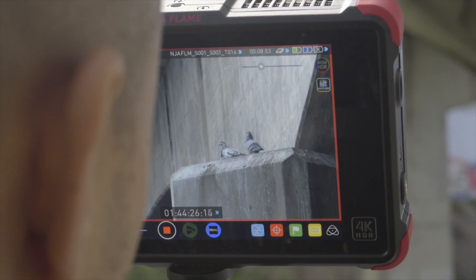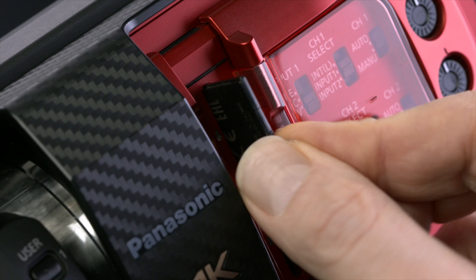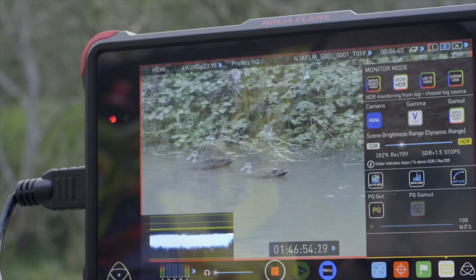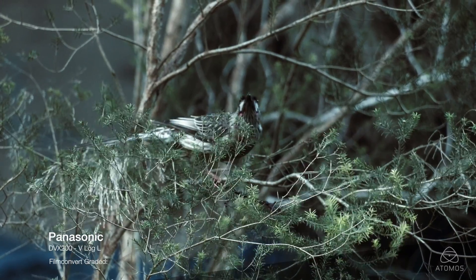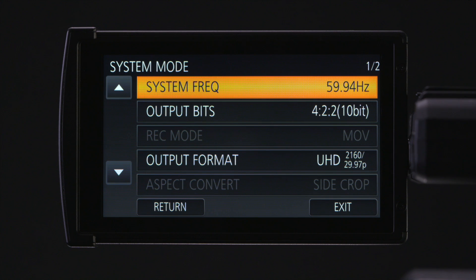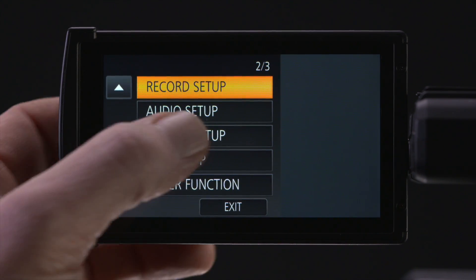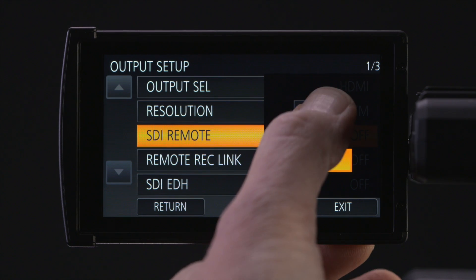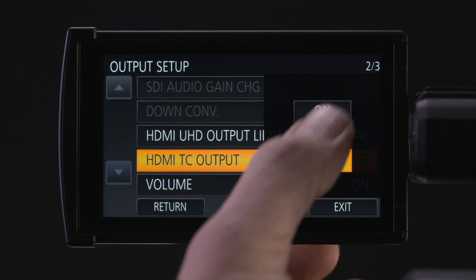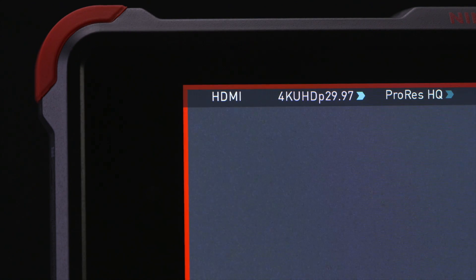Now you are ready to record 10-bit on your Atomos 4K recorder. To record in 8-bit, place a Panasonic recommended SD card into media slot 1. The DVX-200 can record internally in 8-bit mode while sending an 8-bit signal out to the Atomos recorder, allowing for simultaneous recording. Go to the system mode menu and select 422 8-bit. Return to the main menu, hit the down arrow until you get to output setup. Set SDI remote to on, set remote rec link to on. Touch the down arrow and set HDMI TC output to on. Press exit to clear the screen — now you are ready to record 8-bit onto your Atomos recorder while recording internally to the DVX-200.